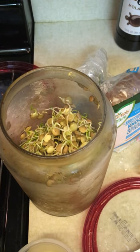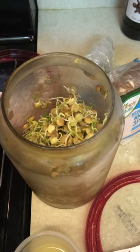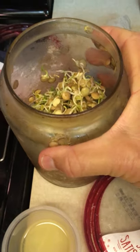I thought I would show why I spent so many hours yesterday preparing food for Sabbath today, so you can see the kind of things I'm eating.